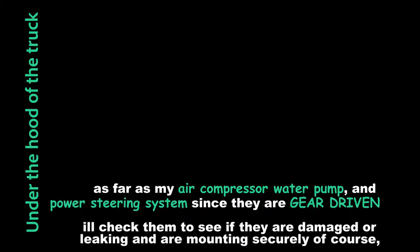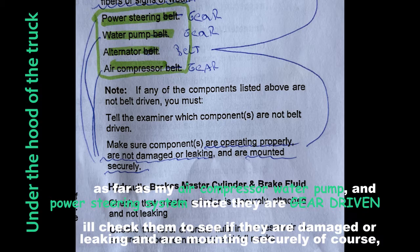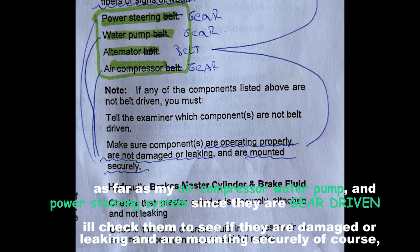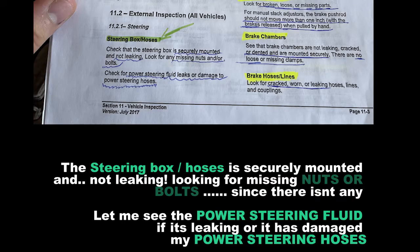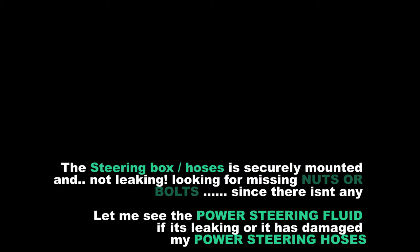As for my air compressor, water pump, and power steering system — since they are gear-driven, I'll check them to see if they are damaged or leaking and are mounted securely. The steering box and hoses are securely mounted and not leaking. I'm looking for missing nuts or bolts. I'll also check the power steering fluid for leaks or damage to the power steering hoses.